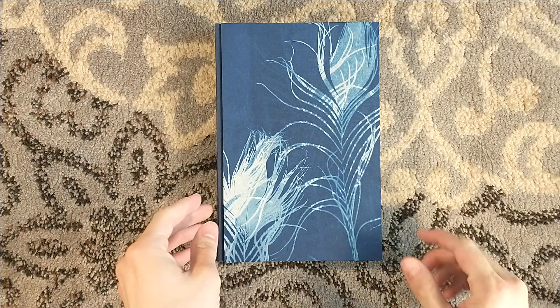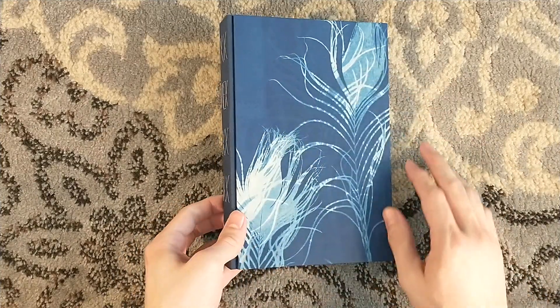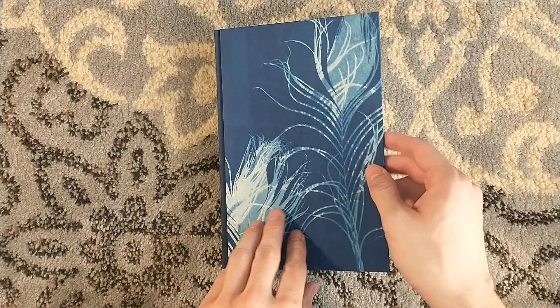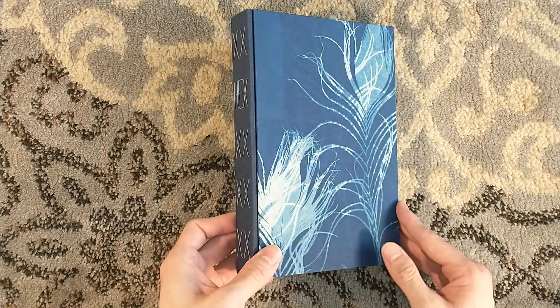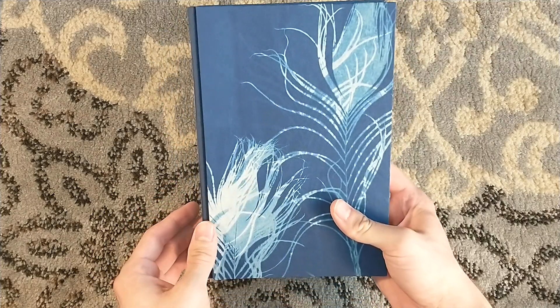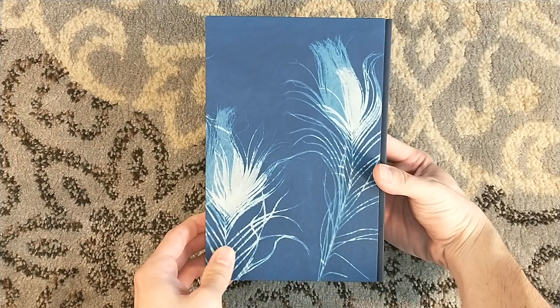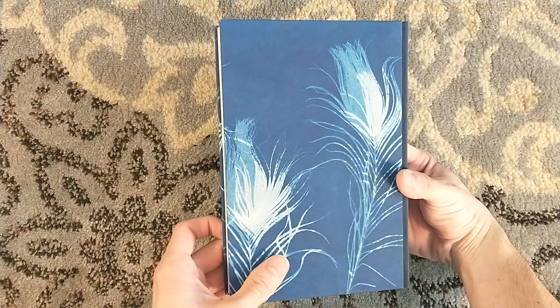The covers are each individually made through a process where they're painted. Feathers are placed down, exposed to light, which darkens the paint surrounding the feathers but leaving it white where the feathers were. So each single cover - every single book of Hex you see - is going to be unique.